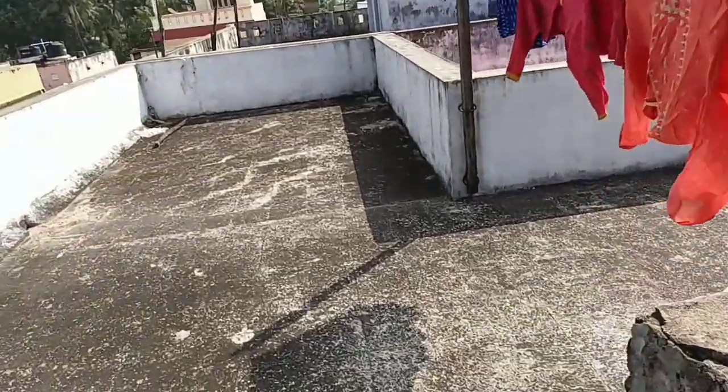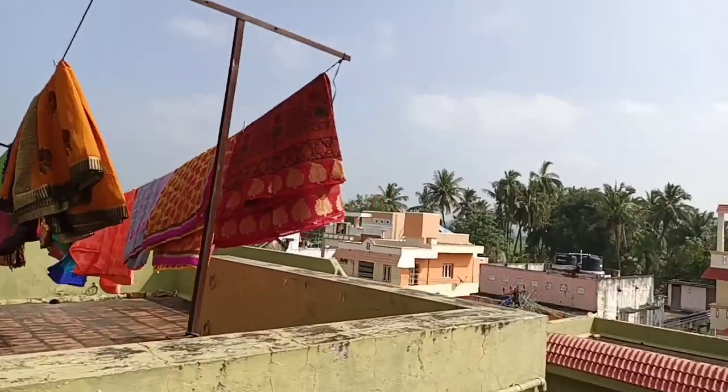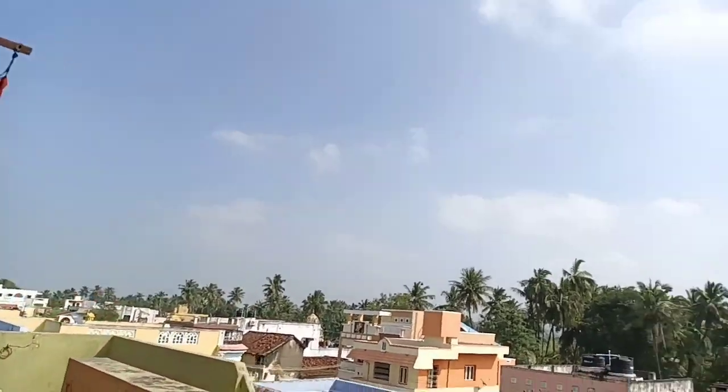If you wear a dress, you can use those shoes. In the middle of the styling, we put it on the shelf again.